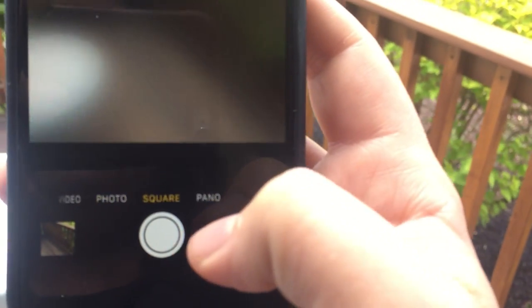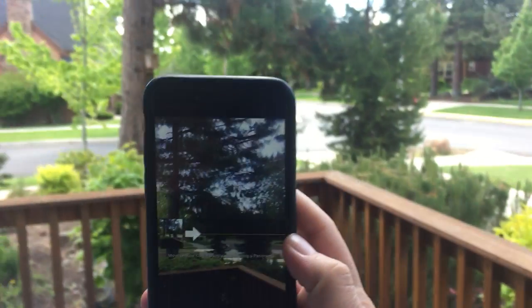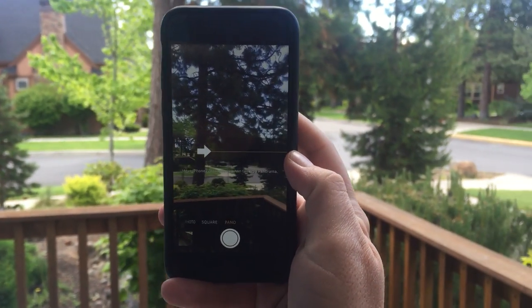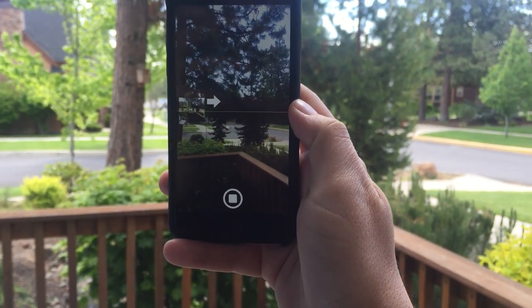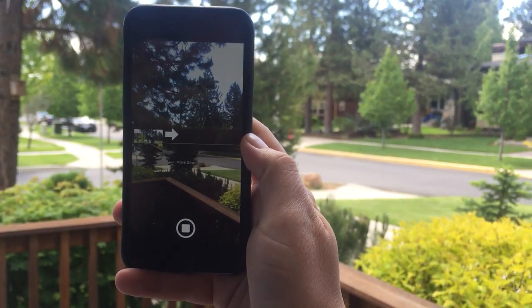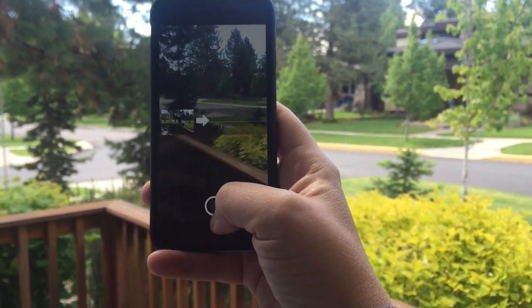Photo is photo. Square is dumb — don't use square, it's dumb. Panorama's fun. You press the button to start, and then it'll guide you to keep that arrow on the line — I'm not doing a great job right now. And then you'll get this really cool panorama. It'll do a whole 180.